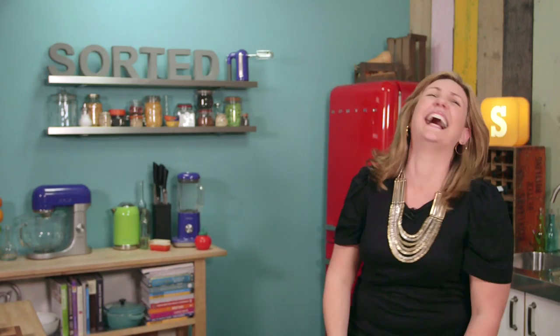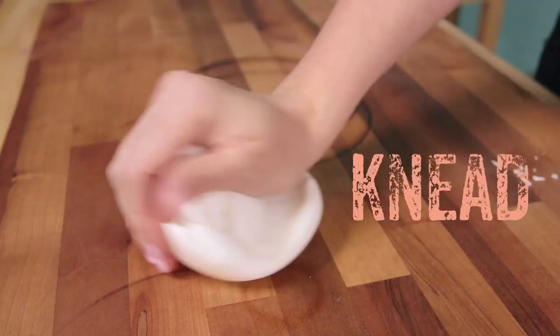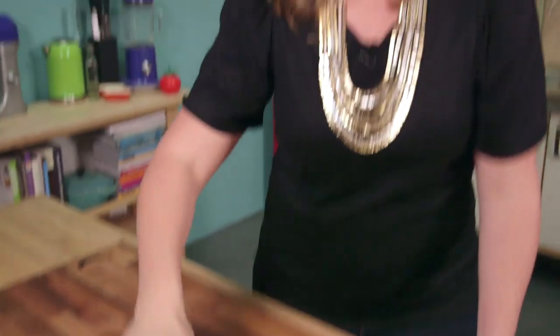And she's here to show us 9 Fun Fondant Facts. Tip 1: When you open your fondant you need to knead it until it resembles Play-Doh. Fresh fondant's pretty firm, so kneading it makes it more pliable and easier to work with.